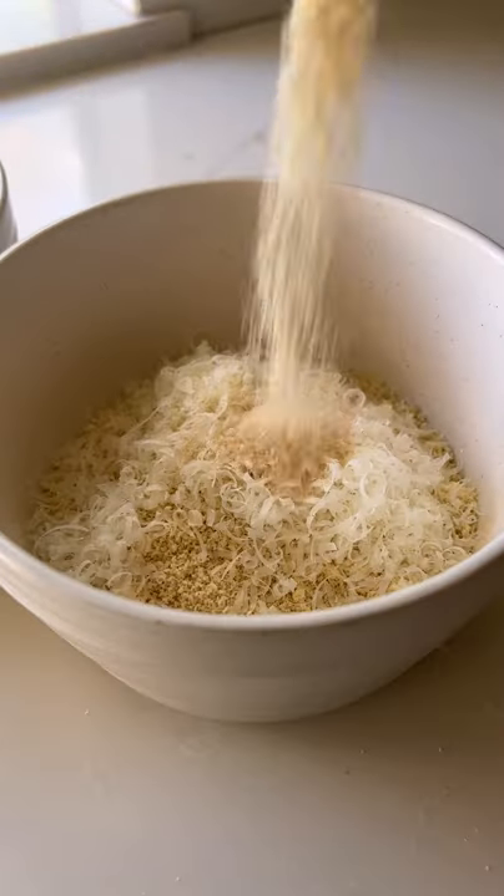While that's boiling, make an egg wash in a bowl, then the breading mixture in another bowl with almond flour, parmesan, and a dairy-free option and spices.